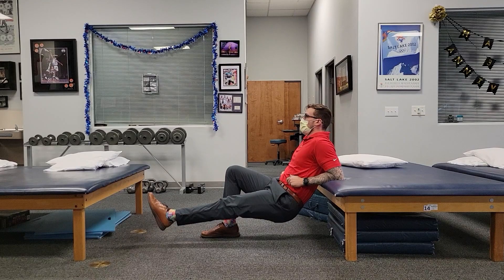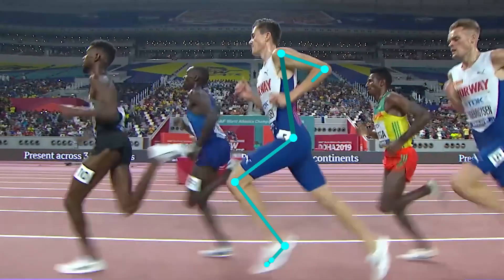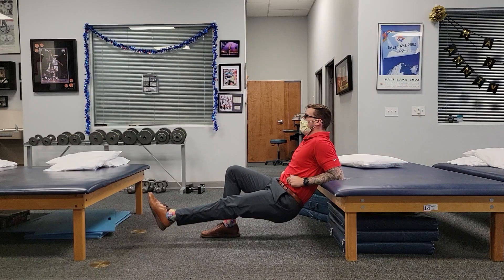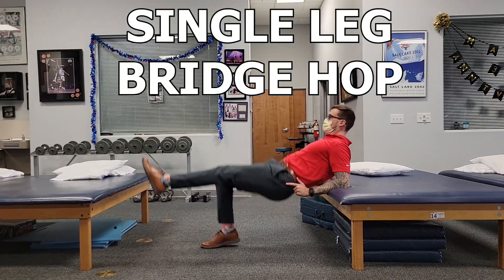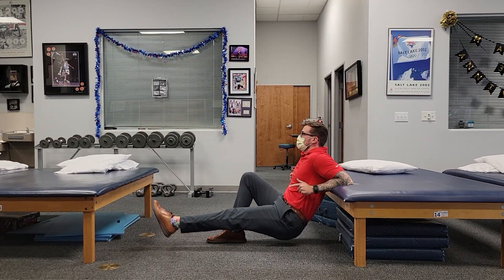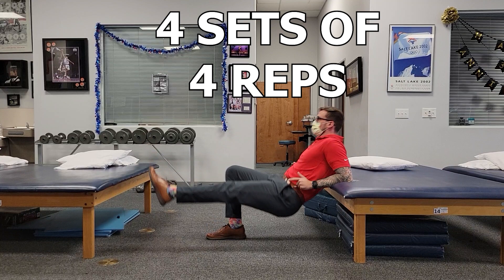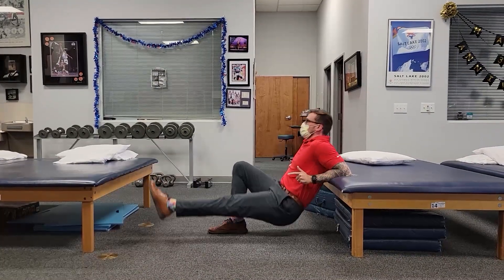The last focus is elasticity and explosiveness. This may be something to consider especially since running involves constant energy storage and release. An example exercise for this one is the single leg bridge hop. This is basically the single leg bridge but with a bit of a twist as you are hopping. You want to push hard through the foot on the ground, but you also want to keep the time on the ground as short as possible. Similar to the last one, I typically keep the rep counts low with longer rest break intervals to really make sure you are able to push as hard and fast as possible.